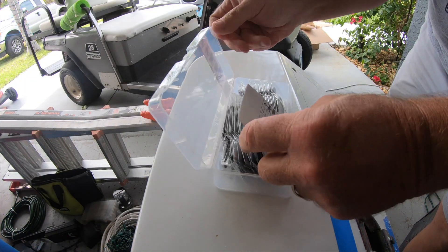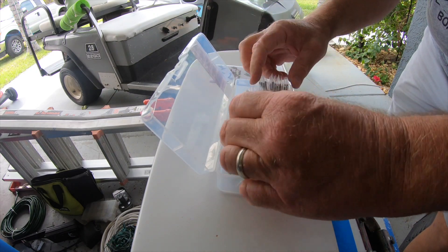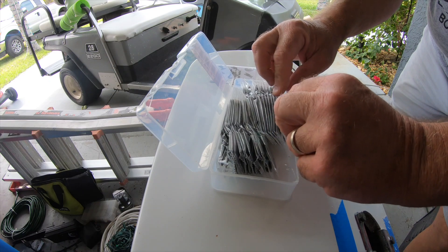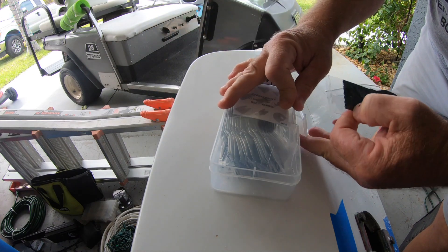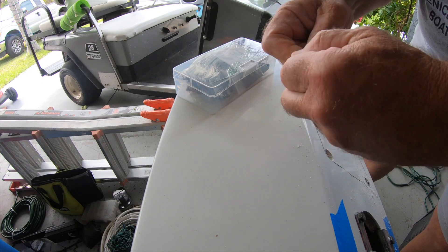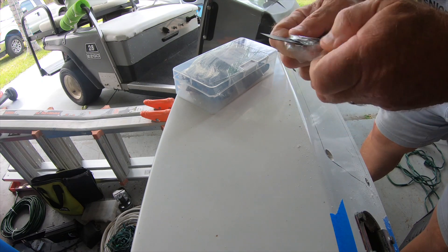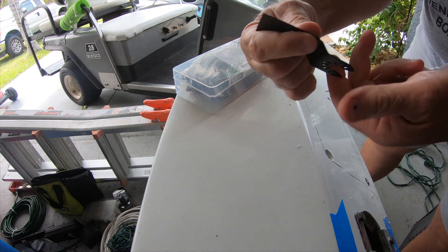I'm going to use a vibrating oscillating multi-tool, which comes in handy for lots of things, but the blades can get kind of expensive. I found a box of them on Amazon — I don't remember how much they were, but they were not much more than buying a single blade and I got a whole bunch of them. If I can find a link, I'll put it in the description below. It's always good to start with a new blade.